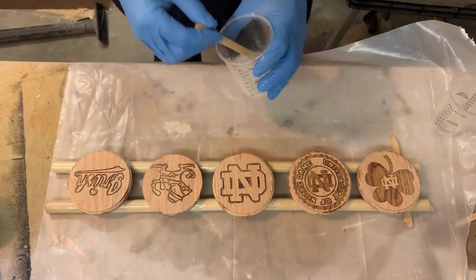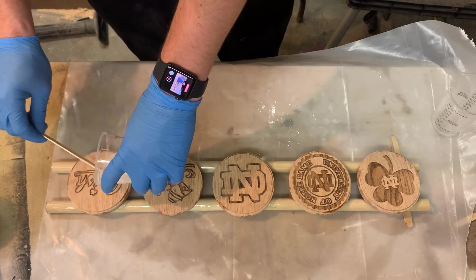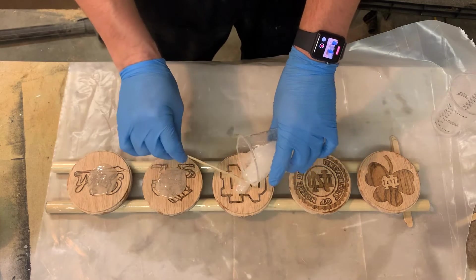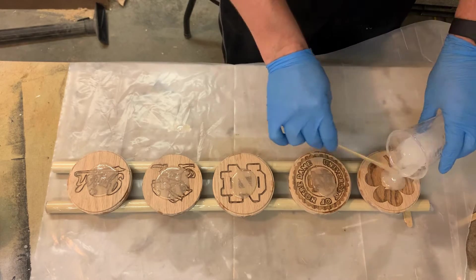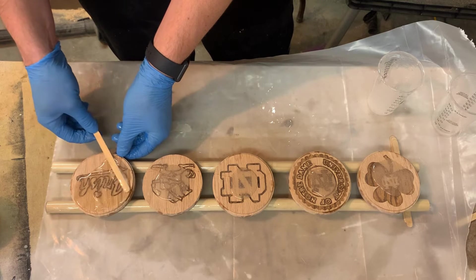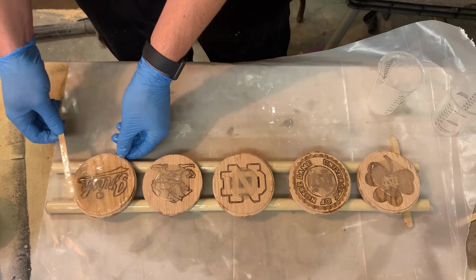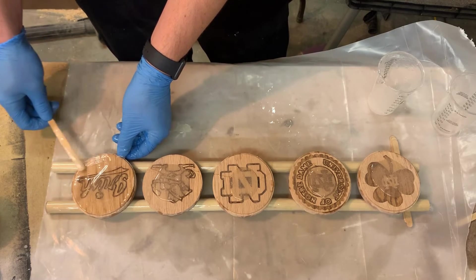Now we're going to go ahead and apply it. Same as before, we're going to put an equal size glob on each of them so we don't accidentally run out before we get to the last one. This time I'm not going to scrape anything away — I'm just going to let everything run off the sides to avoid getting an uneven coat.